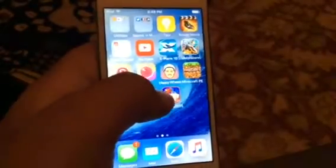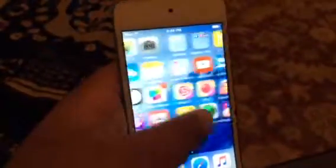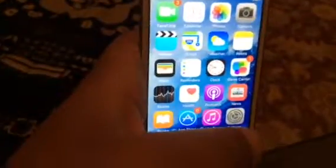Just so you guys know, when a way does come out for Shou to record on iOS 9, I will definitely let you guys know, because I want a way too. So I'll definitely let you guys know. Thank you guys for watching, and I'll see you later. Bye!